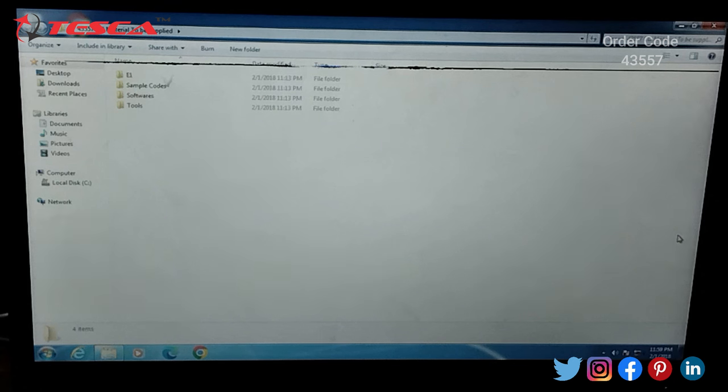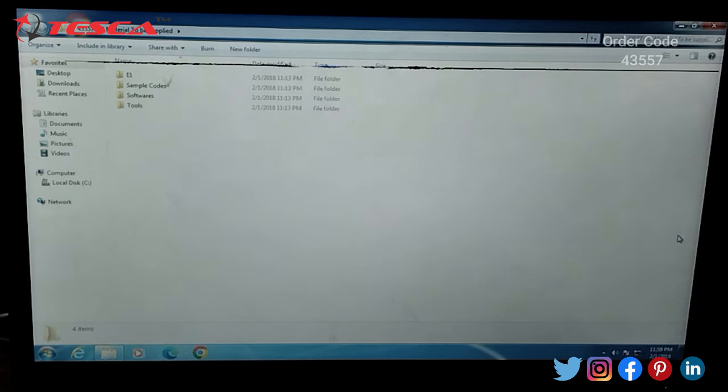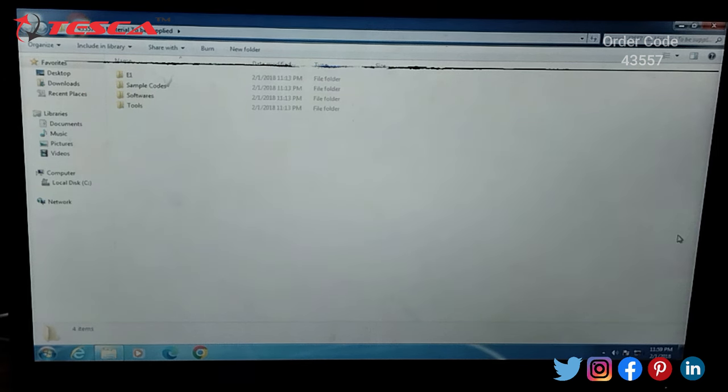Now we will do the working on this kit. Firstly we have to install the software and the drivers. Along with the kit we will supply a CD where you will find the folder labeled 43557 CD material. Inside that CD you will find these folders: the even folder, then the sample codes, then softwares, and then tools. Firstly we have to open the software.